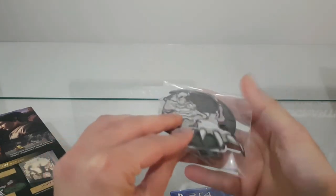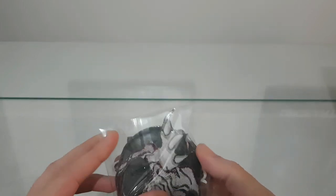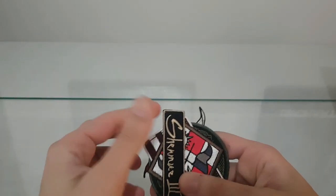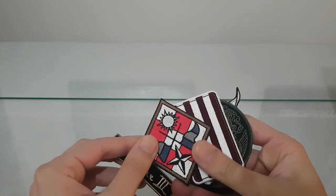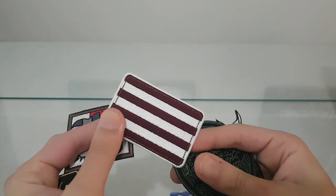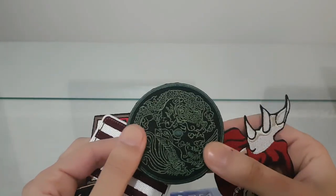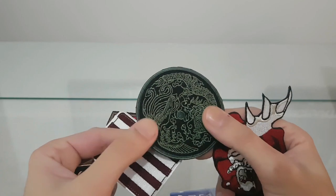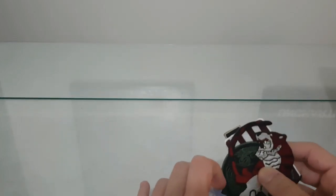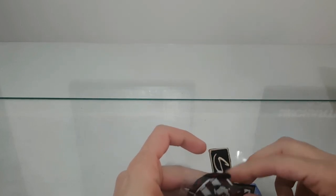And then we have these patches — iron-on patch designs from the series. I don't know if someone really uses this stuff. We have the beautiful Shenmue 3 title, some emblems with the star, flags, and the sun. We also have the Chinese dragon and the phoenix, and this is Tiger. Looks okay, nothing special.